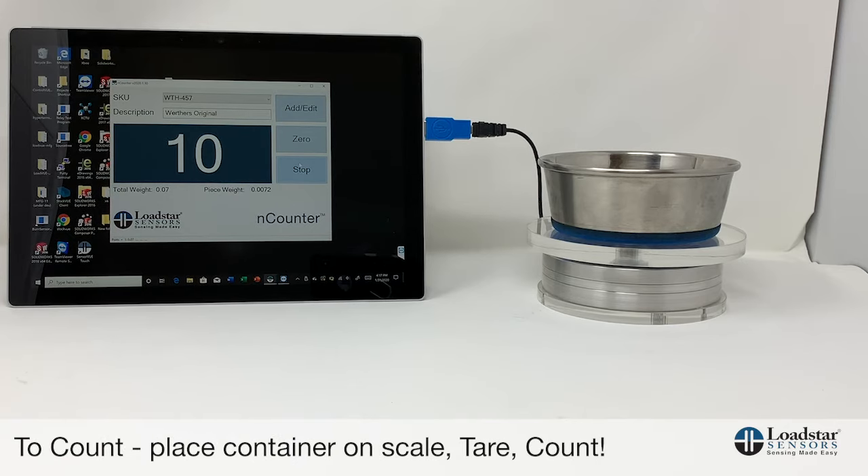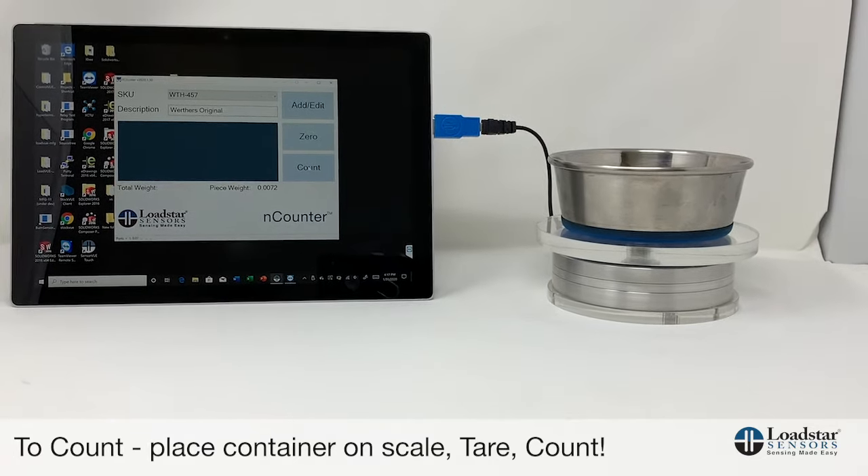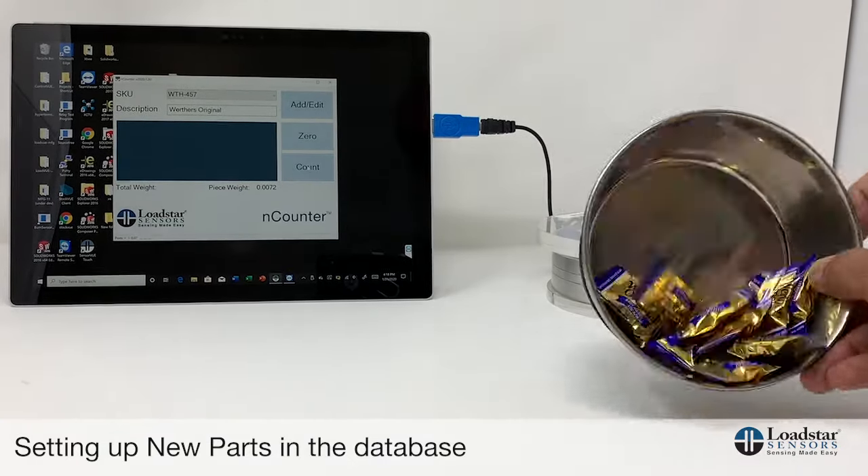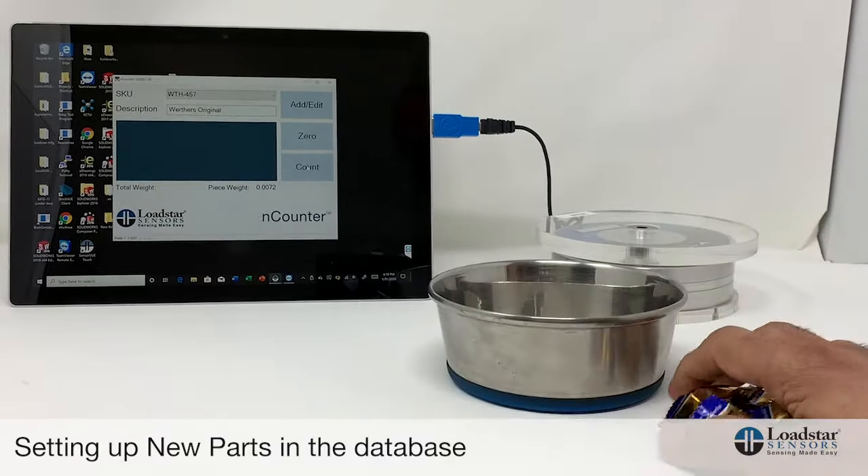That's how you would count something. You just place the container, zero out the initial value, and then click Count. If you have a new part that isn't in the database yet, here's how you would go about setting it up.